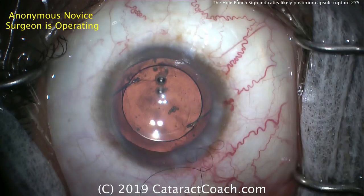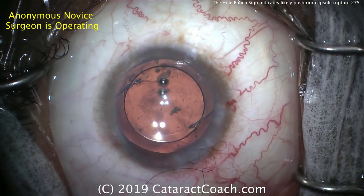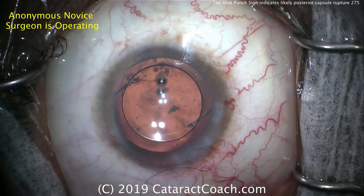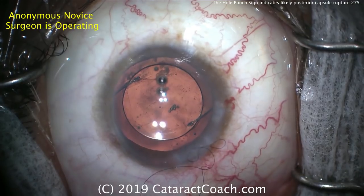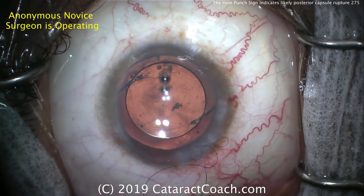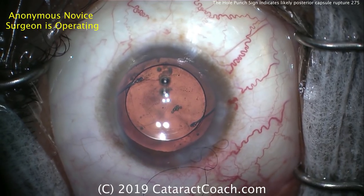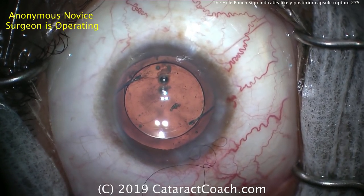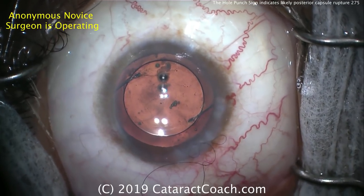What about lens power calculations? Technically, the optic is in the bag — it's behind the posterior capsule — so we don't have to make too much adjustment. We certainly have to change from a single-piece to a three-piece lens, and that may be a change in the constant and therefore the dioptric power of the lens. But you don't have to use the rule of nines for decreasing lens power for sulcus placement, because the optic is sufficiently posterior in the eye.